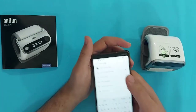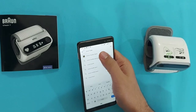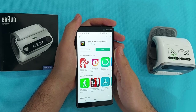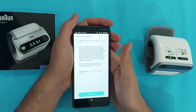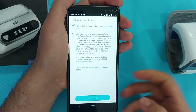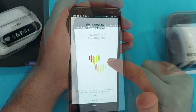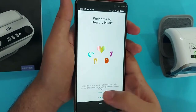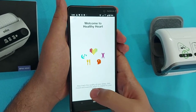Now let me explain how you can synchronize your Braun iCheck 7 with the smartphone. First, go to the Play Store or App Store and download the Braun Healthy Heart app. Install it on your mobile, accept all the terms and conditions, and click Next.